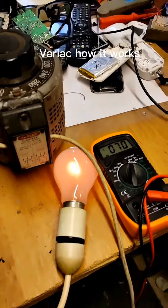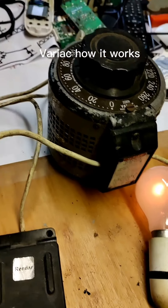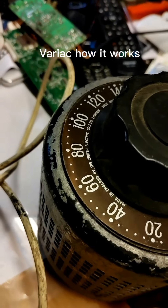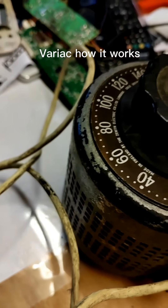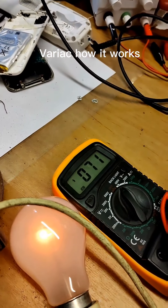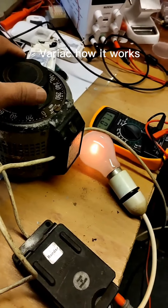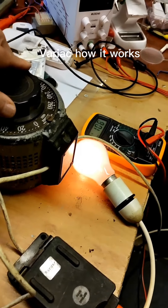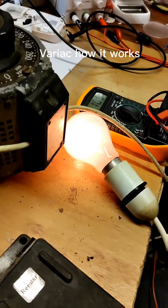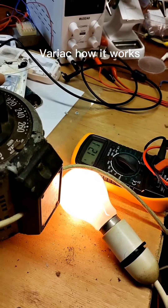It comes on — it's a dim light. Now I'm going to turn that up. It's at 70 volts. Watch the bulb — keep your eyes on it going up as soon as I turn the variac clockwise to a higher voltage.